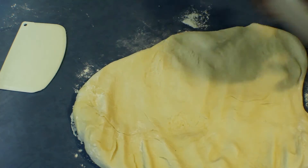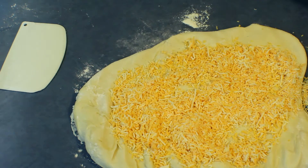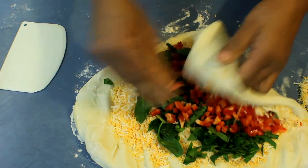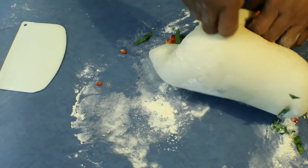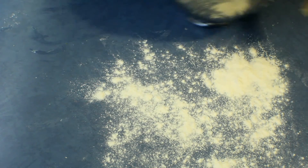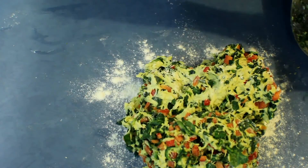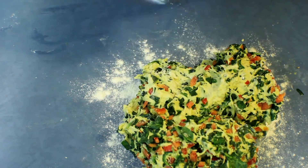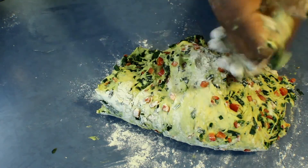Take the cheese and put it on the dough, then add the spinach and the capsicum. Start kneading, adding all the spinach and capsicum into the dough, for about five minutes. You can use the mixer or hand knead it. After that, add more flour onto the dough and make sure it's not sticky at all.